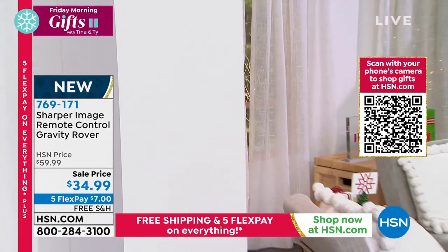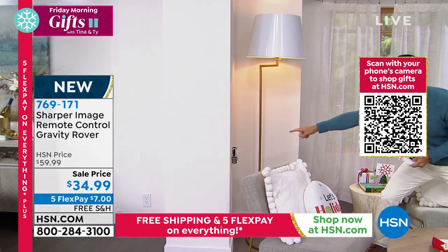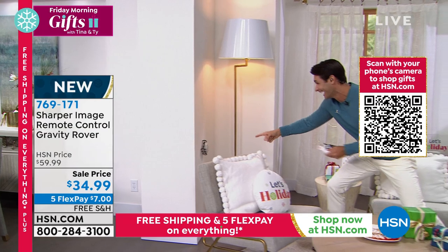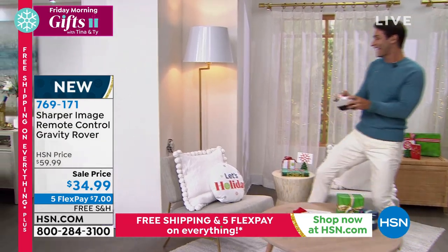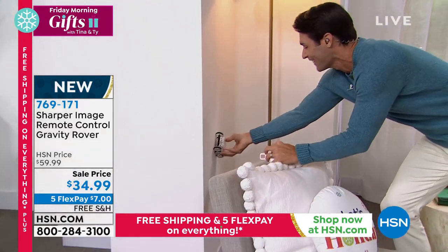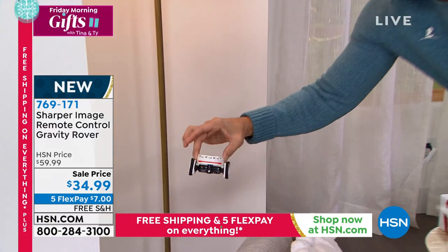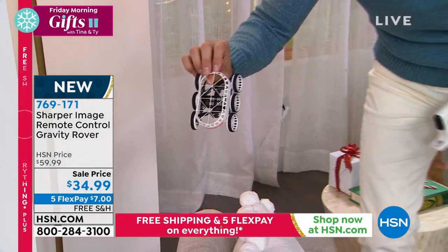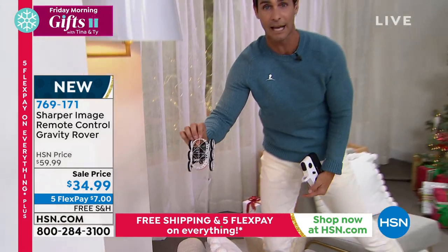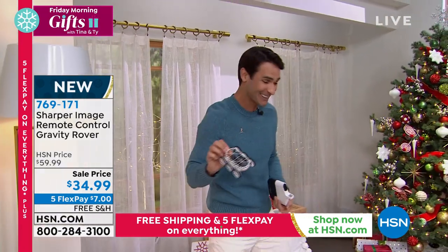Boom — but look, it's stuck to the other side. It's still stuck to the other side. I couldn't even get it to fall off the wall. That is amazing. That is remarkable. This is your on switch — right there on the bottom is your on switch. Isn't that amazing? I was actually trying to knock it off the wall to show you how durable it was, and it wouldn't. It just stuck right to the wall, went right around the corner. Isn't that the coolest?